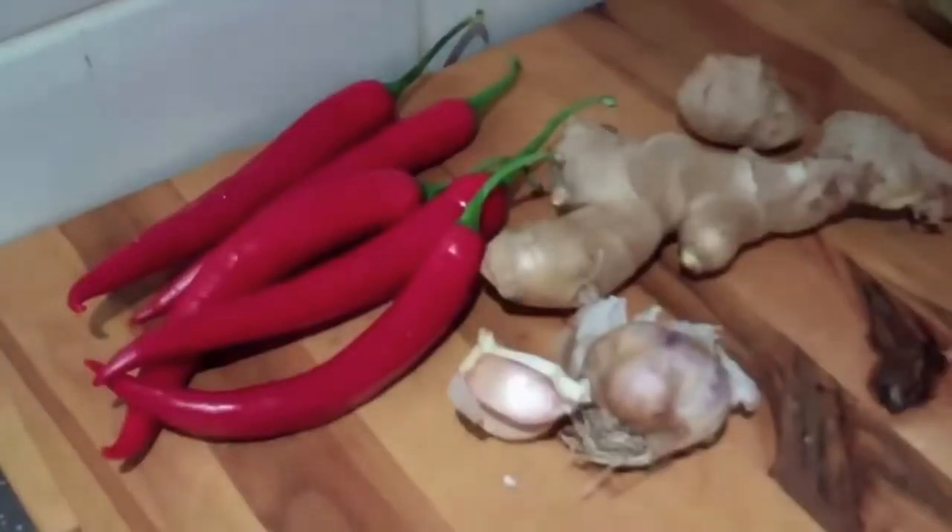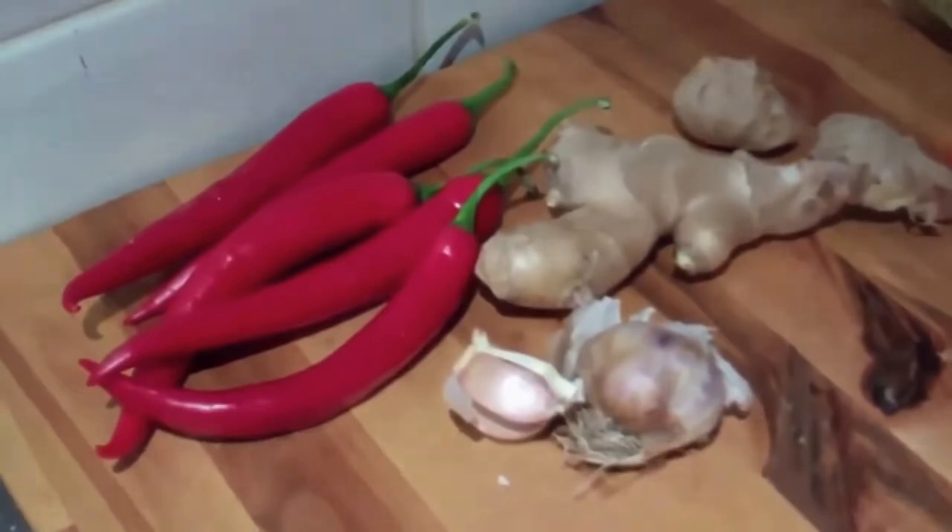The next step is to make our kimchi paste and that's super easy. All we're going to do is get 50 grams of ginger, 5 cloves of garlic, 5 red chillies, and a tablespoon of chilli powder, and we're just going to whizz it up in a mixer.